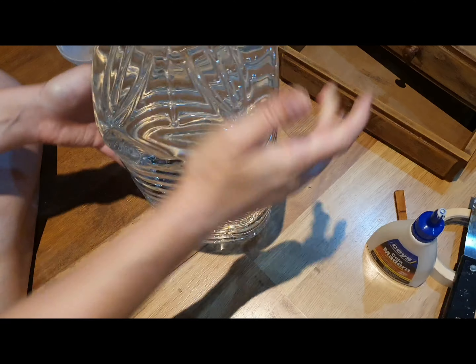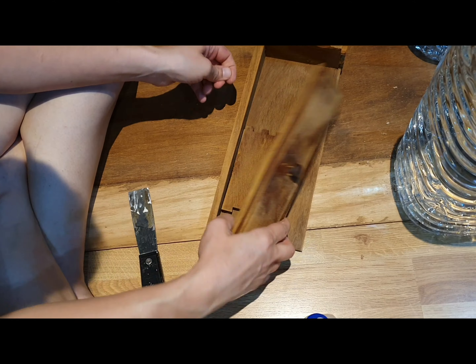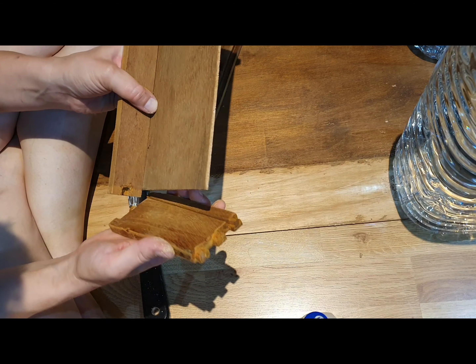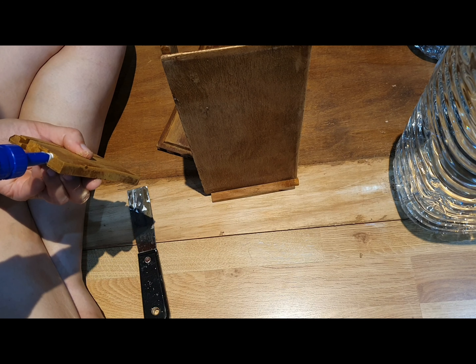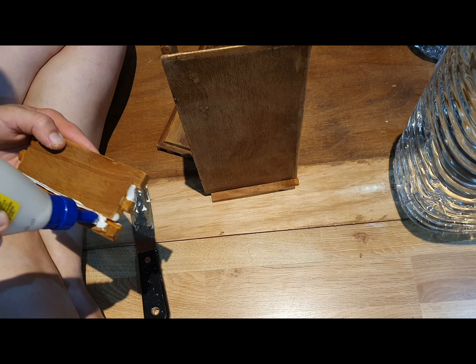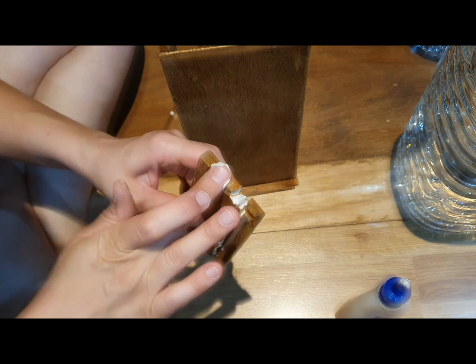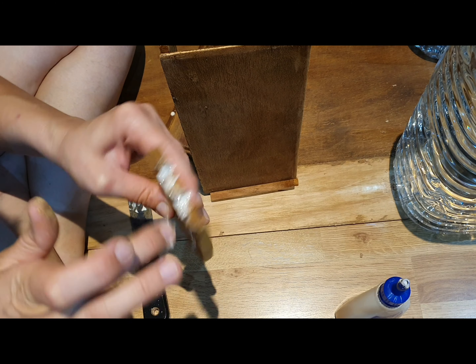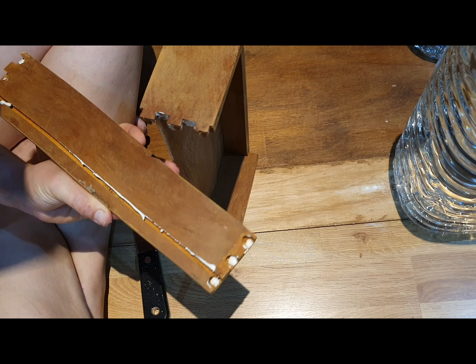Why use clamps if you've got an eight-liter bottle of water? The last repair I did was the drawer — the one that fell apart in my hands. I checked how the parts fit, glued everything, and left it to dry. Nothing out of the ordinary.